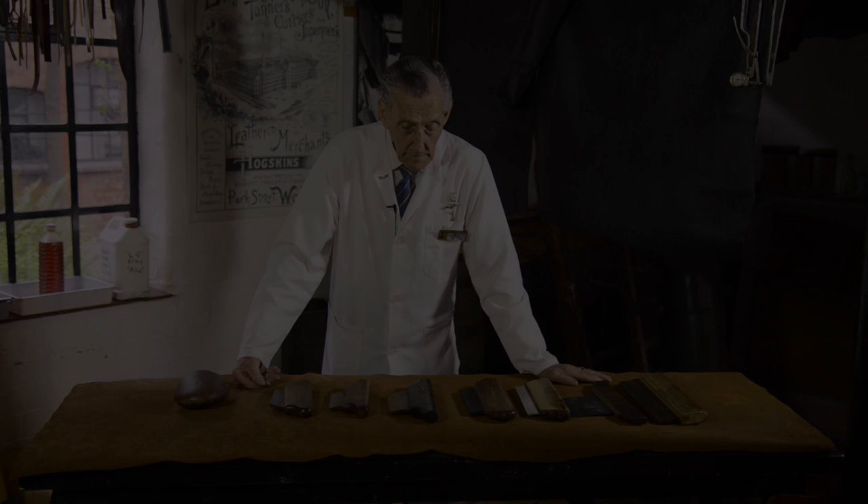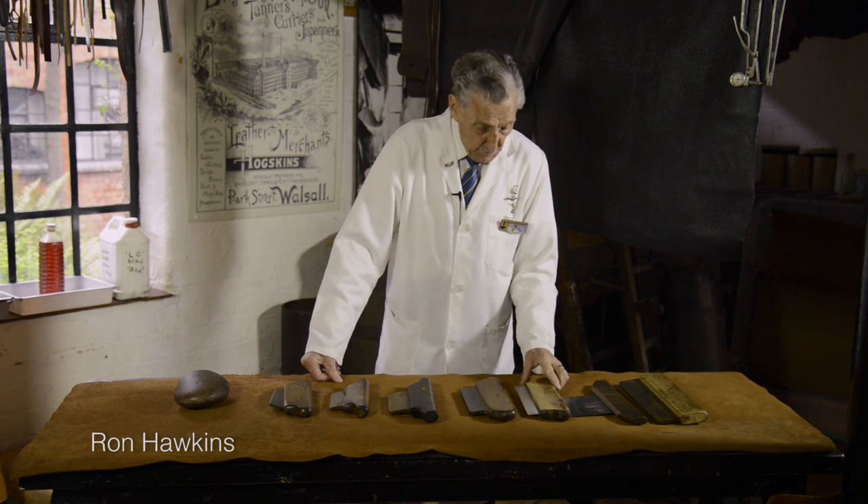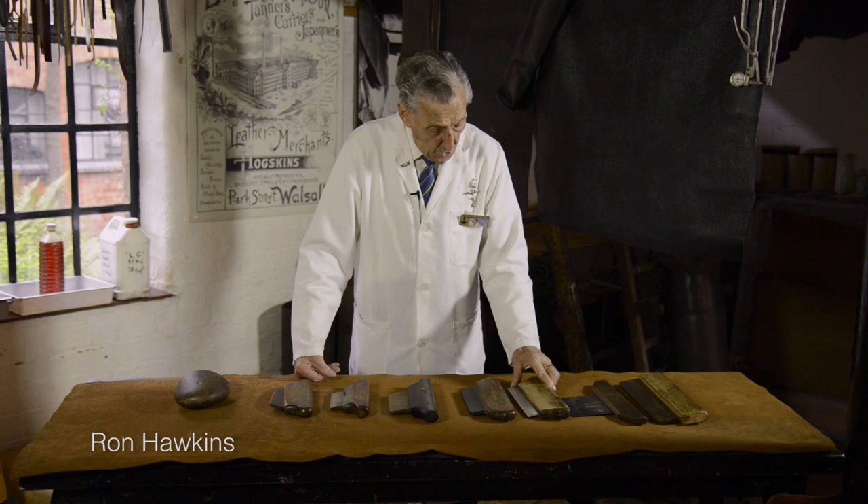My name is Ron and I've been in the leather trade 73 years. The tools that we use in the courier's trade, which I am a courier, are called slickers.